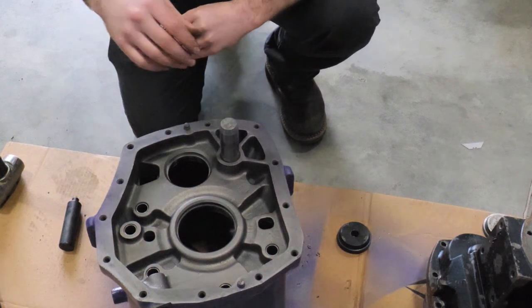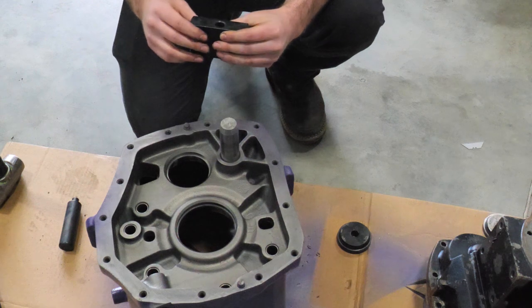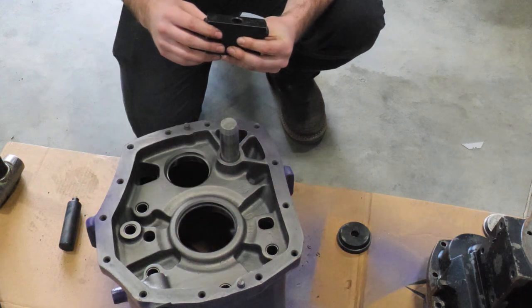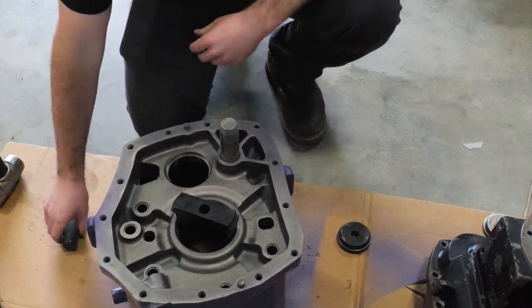Now we're going to take the two bearing races out of the back of the main case. We're going to use Miller part number 8237 to knock this race out.